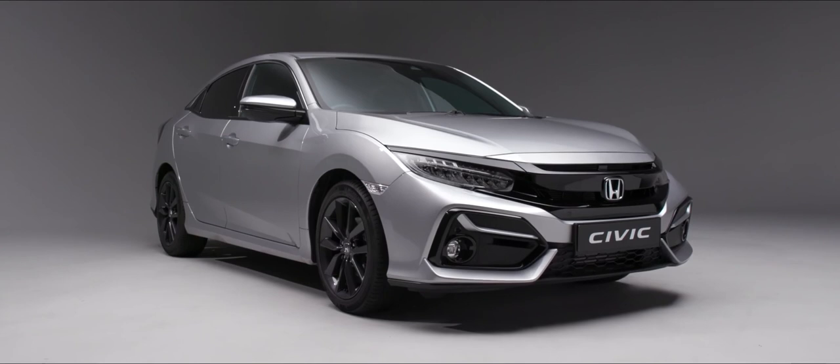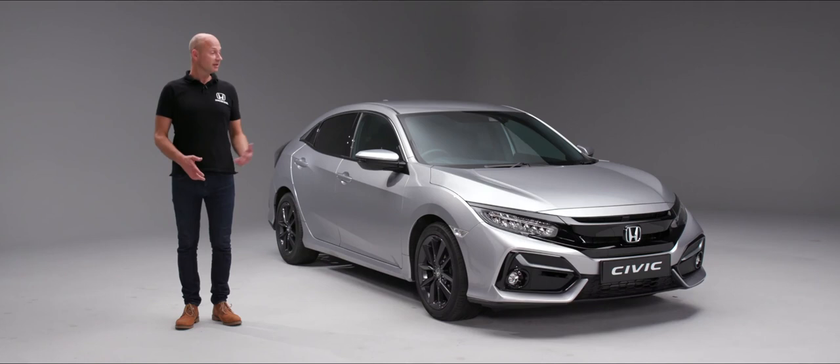Thank you for watching this handover video on your new Civic. We hope you found it enjoyable and informative. If you have any questions that haven't been answered in this video, please contact your local dealer who will be delighted to fill in any of those gaps for you.